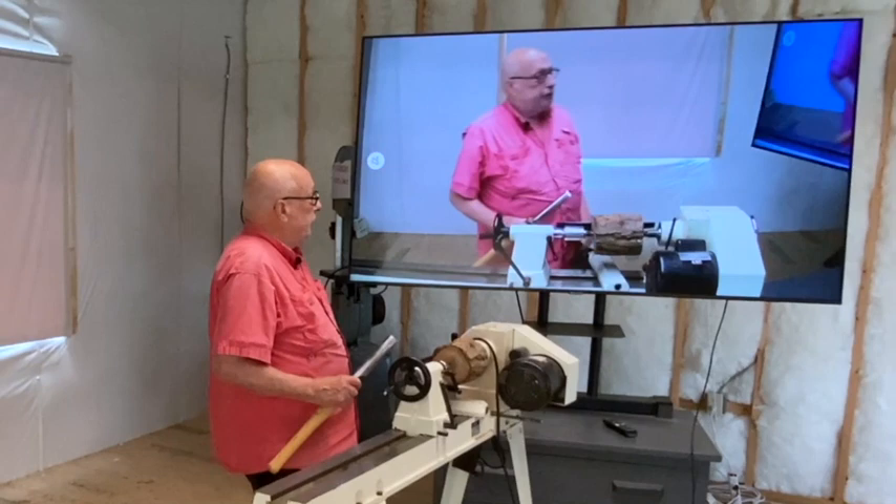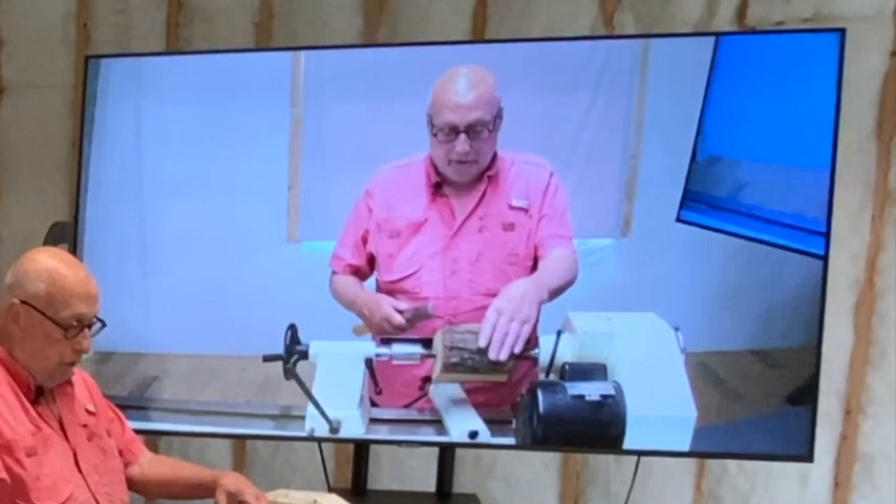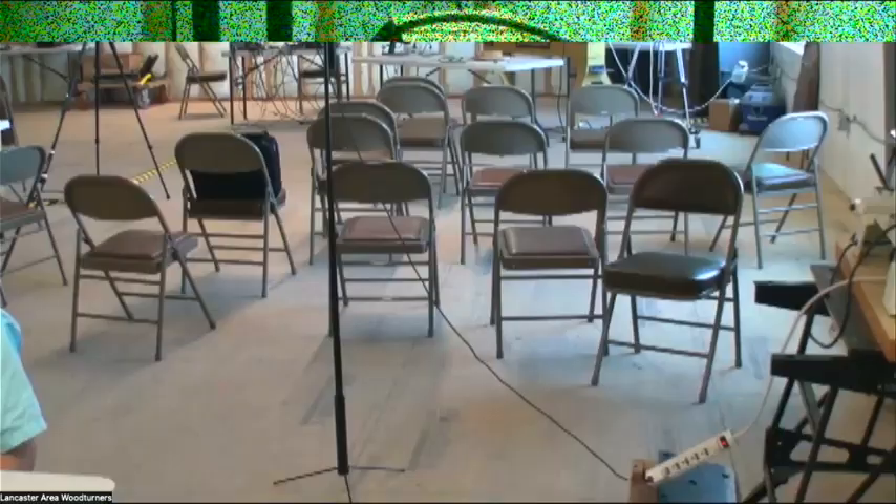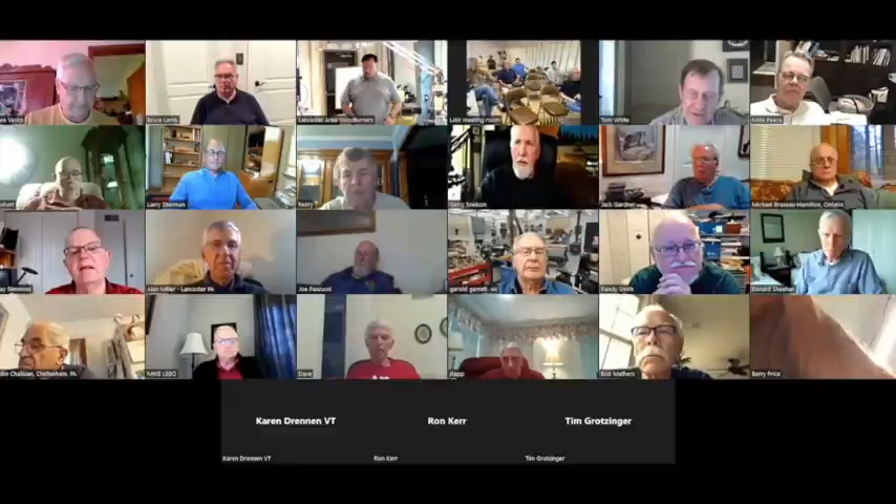And now the turner can stand behind the lathe, explain work, hold work up, discuss what he's going to do, and look into the camera and address both the Zoom audience and the members in the room who are sitting out there beyond the camera. The tailstock camera also can be turned to look at the people in the room. And I would turn that tailstock camera around to get a good view of the people of the room so that I could introduce the members in the room to the members in the gallery view on Zoom. But the one camera can do that job.